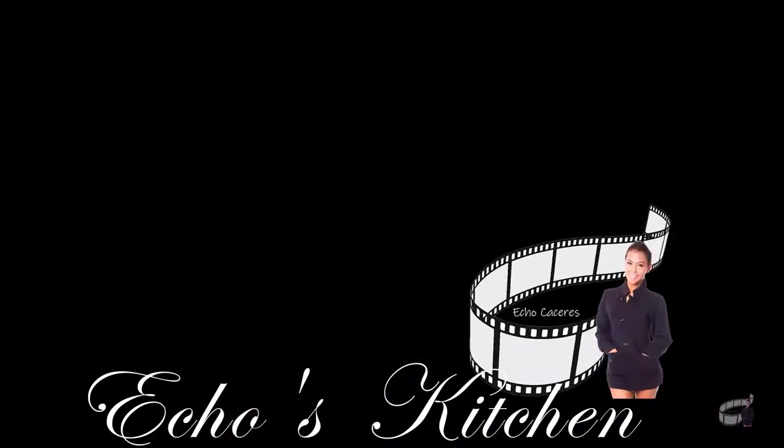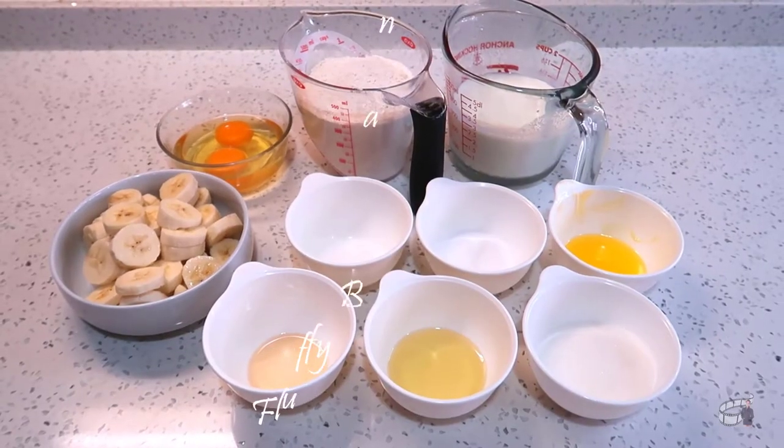I'm Echo and welcome to Laughness Kitchen. Here are the ingredients.